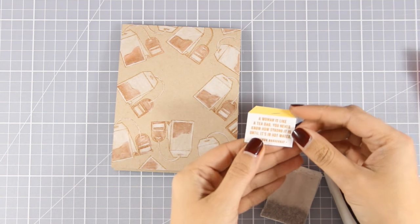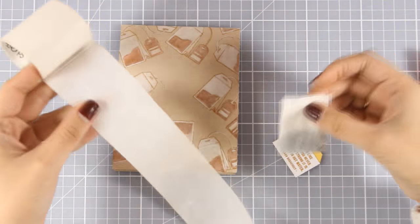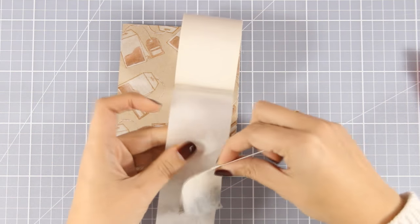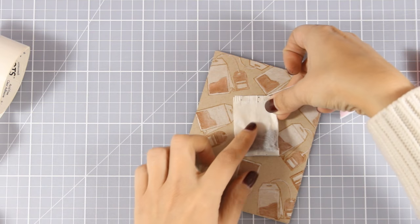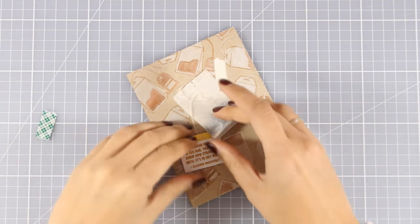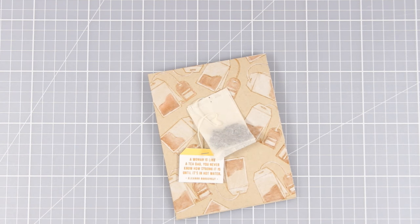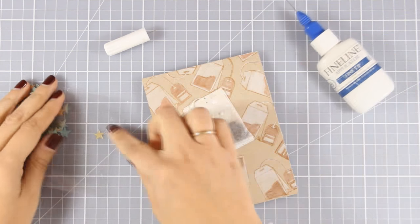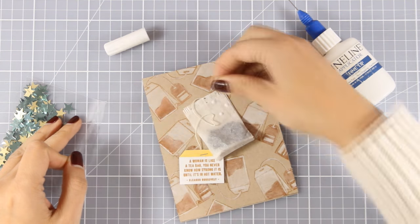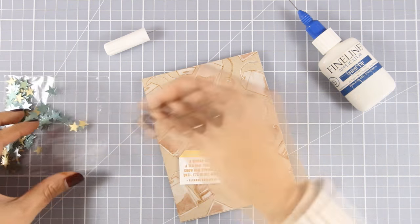To stick the bag on top of my card base I'm using big glue dots — these are going to hold the bag nicely. At the back I'm using foam tape to add a little dimension to my sentiment. To finish it off I'm sticking some star sequins to make the tea bag look more interesting, using matte medium to stick everything down. And this finishes off the third card for today.